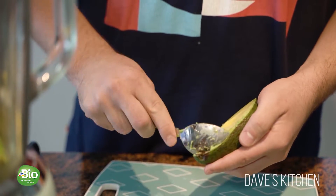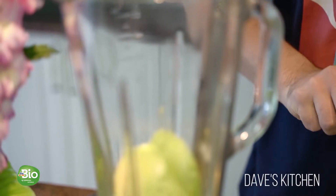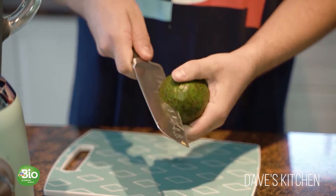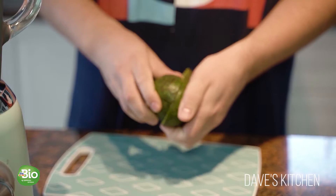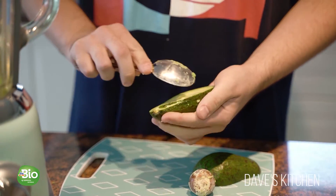What makes this dessert very unusual is the use of avocado as a substitute for eggs and milk in standard chocolate mousse recipes. Peel the avocados and add them to the blender. The best way to peel an avocado is to cut it in half, remove the pit, and use a spoon to scoop the avocado flesh.